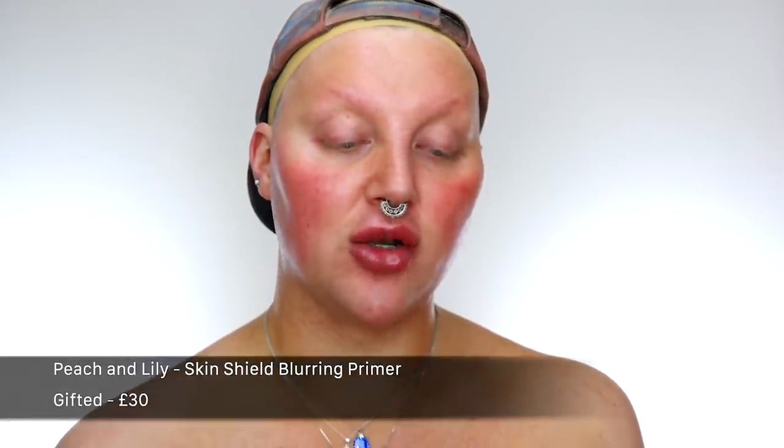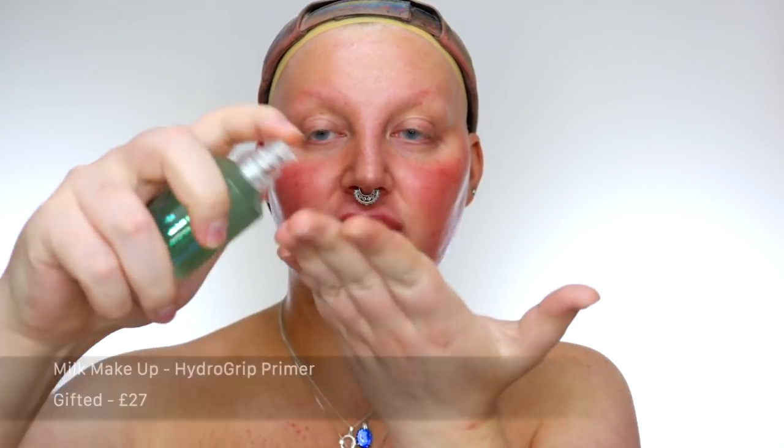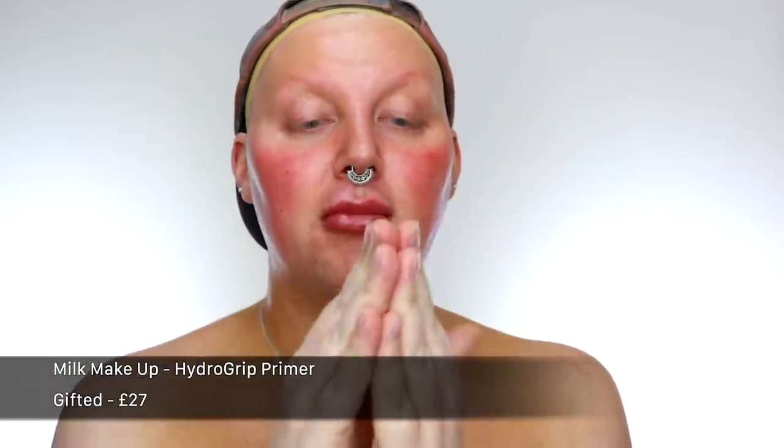The Milk Hydro Grip is my number one primer, but I found a new one which equally matches it for a different purpose. The Peach and Lily Skin Shield Blurring Primer is really good if you have dry skin and you want to blur and smooth your skin without having that horrible silicone-y slimy feeling. So I just use literally a pump and a bit on my hands, massage it in, and smooth it into my face. Then I follow up with the Milk Hydro Grip — same again, a pump and a bit, massage into my fingers and then pat and rub it in.